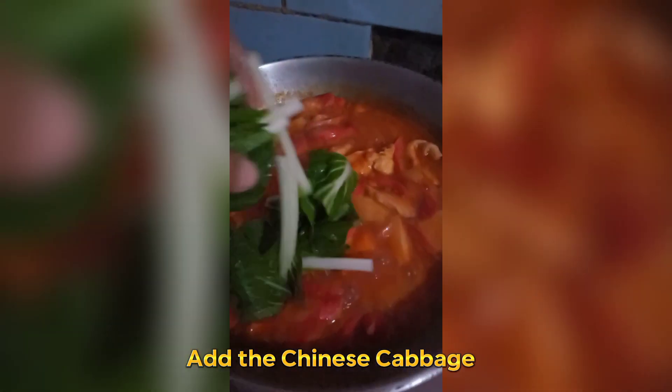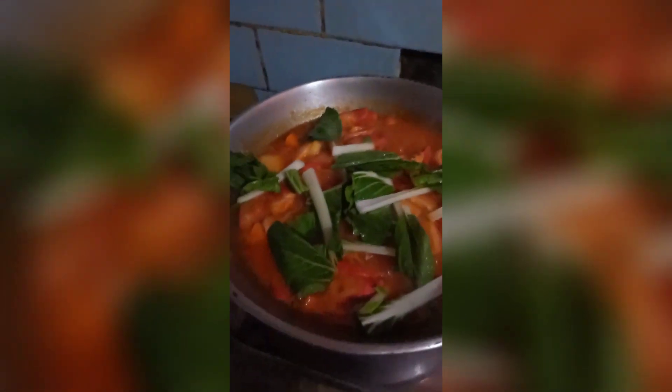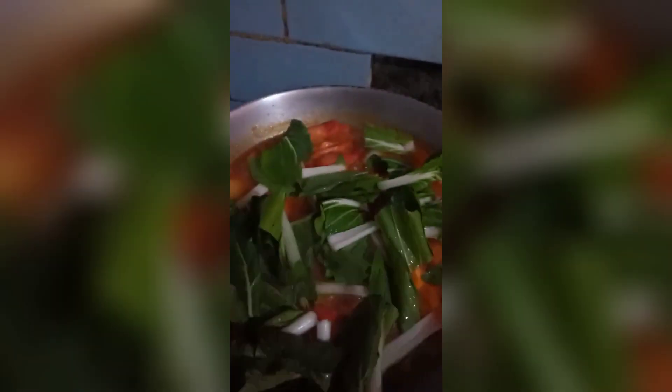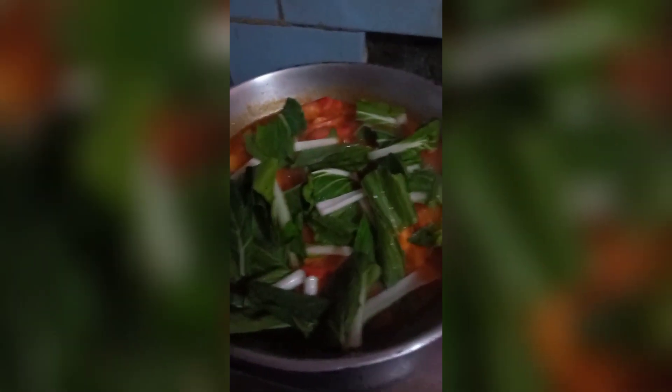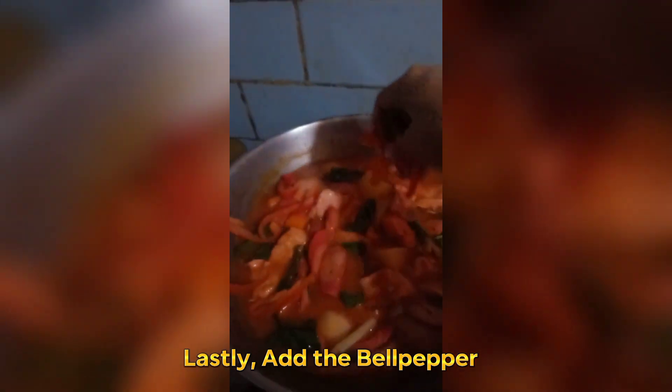Add the Chinese cabbage. Lastly, add the bell pepper.